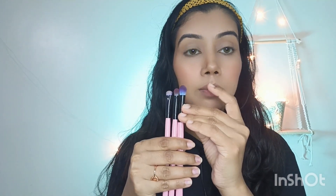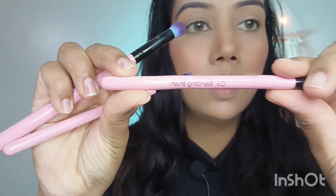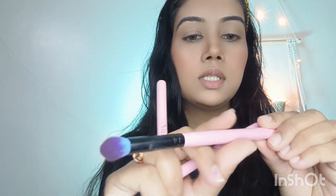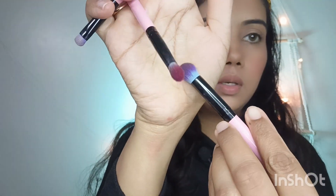Before starting, let me tell you which brushes I am going to use — these three brushes, all by Swiss Beauty. First, a small blending brush — this is the C6 blending brush by Swiss Beauty. Then I am going to use a shader brush, the C7 shader brush by Swiss Beauty, which is used to drop the color precisely. And I am going to use a big blending brush, the C2 blending brush.